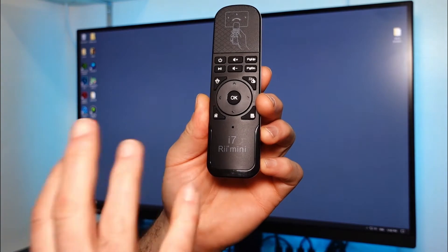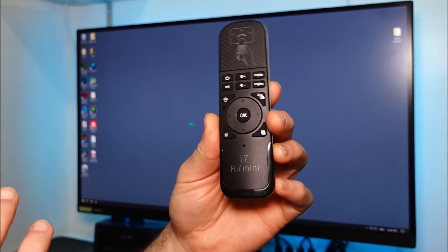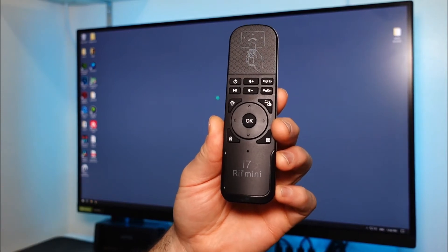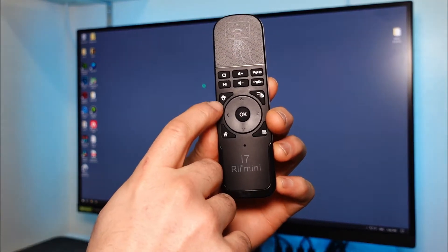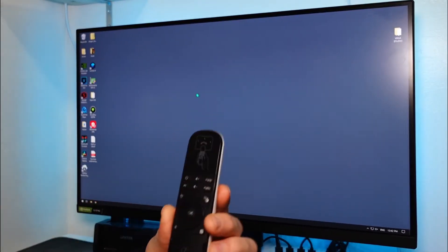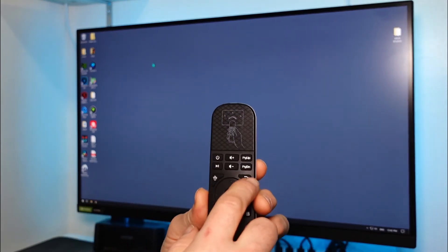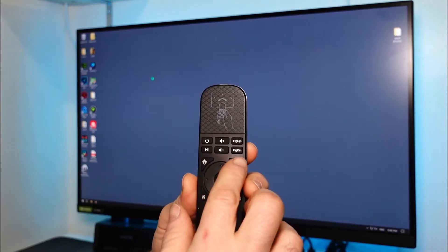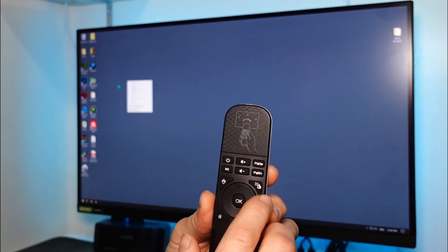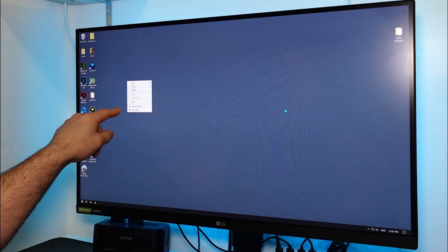So the i7 Rai Mini — how does this work? It's an air cursor right off the bat. If I want to turn the air cursor off, I press this little button that jiggles the mouse icon back and forth, and now the cursor is off — it stays in the same spot on screen. Press the button again to turn it back on. For right-clicking, I bring up the context menu with the right-click button.